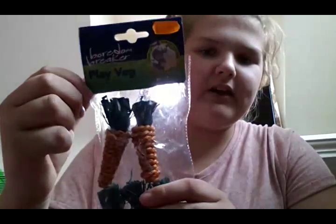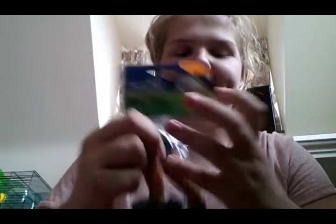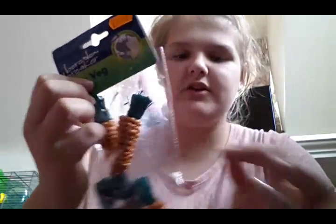The next thing I got was these Boredom Breaker Play Veg, and I was so excited when I saw these. I'd wanted to order some online but my mum said I couldn't because of an issue with her credit card, and she didn't want it sent as a trade package. This was £2.75 and came in a pack of 6, so I immediately put one in Muffin's cage — as she does with all her chews, she always has a nibble on it.